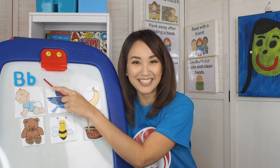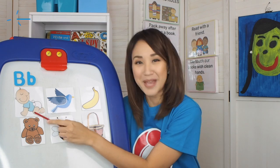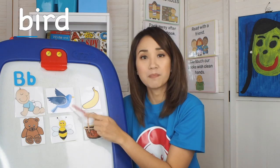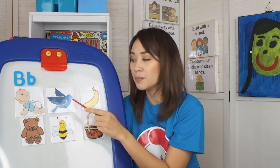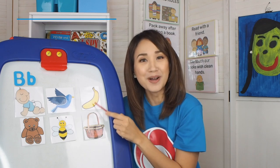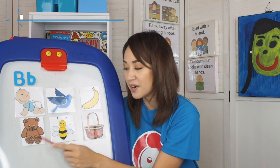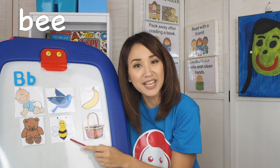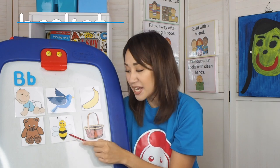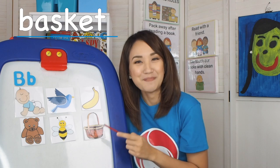Let's look at pictures of things around us that begin with the letter B. Baby — B. Bird — B. Banana — B. Bear — B. Basket — B.